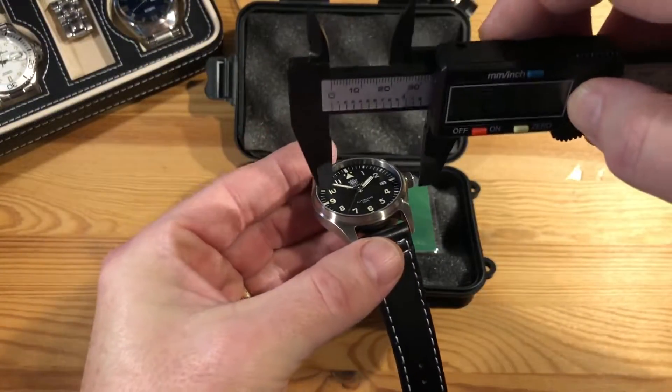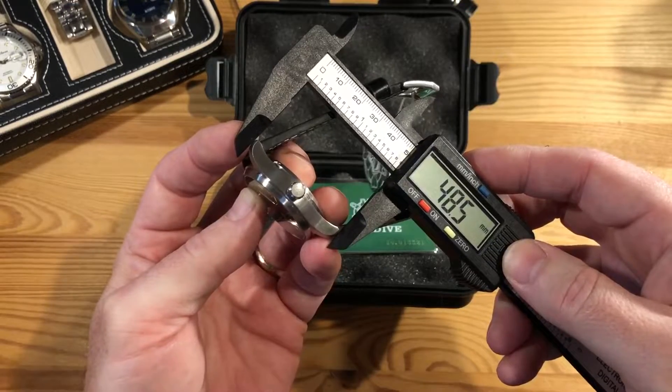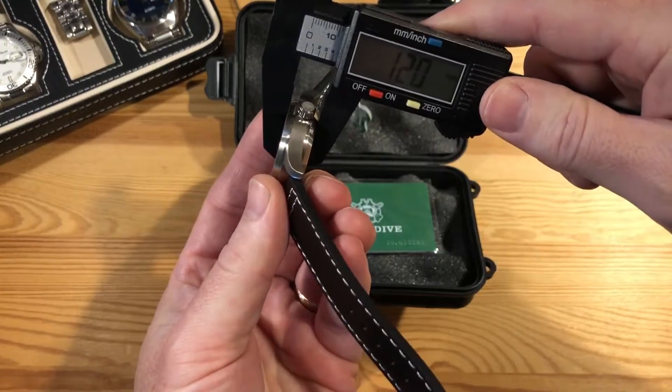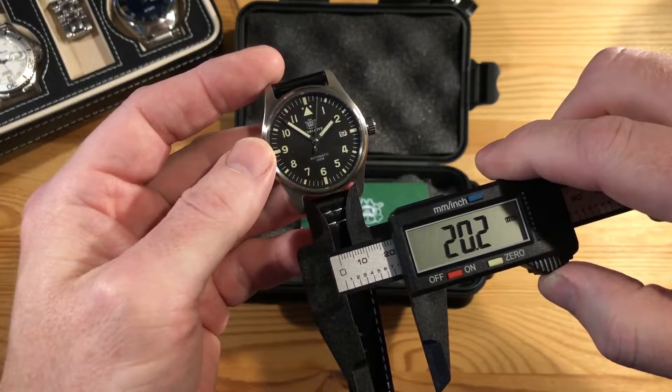Let's get some measurements. Diameter is 39 millimeters. Lug to lug is 49 — 48.5. Thickness is 12 millimeters. Lug width is 20.